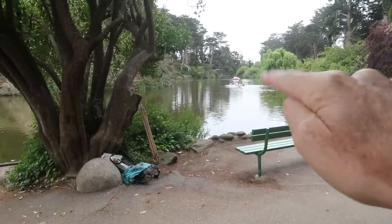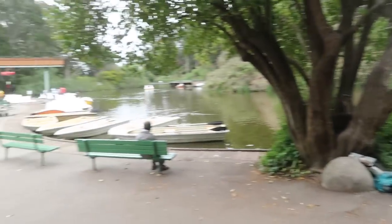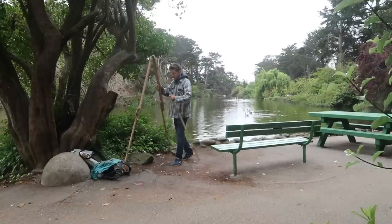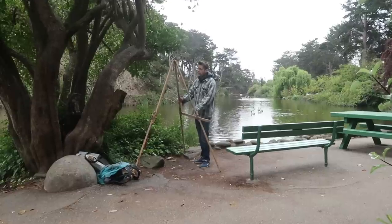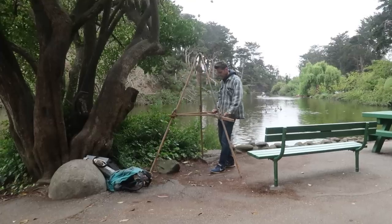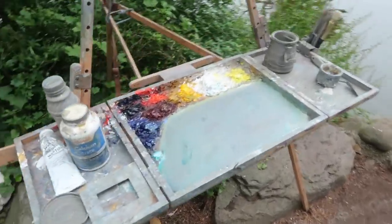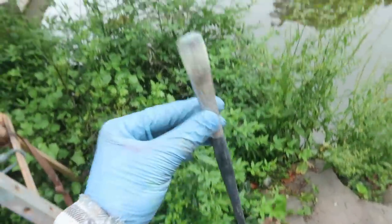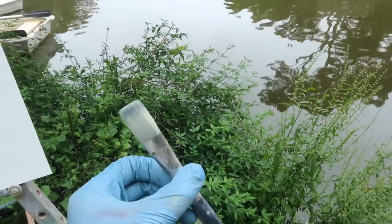I'm thinking of painting these trees and reflections and I'm all set up right here by this bench. There's a boathouse here with coffee and food in case I get hungry. I'm going to be painting on a 14 by 18 inch panel today with my usual palette of colors, and I've been using this number 10 natural bristle flat and I think I'm going to be doing most of the work with this today.